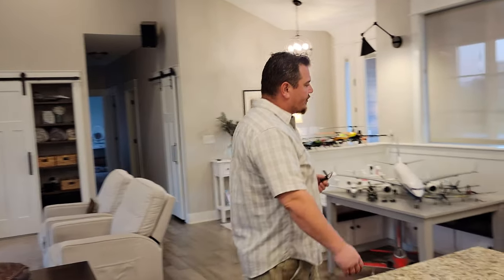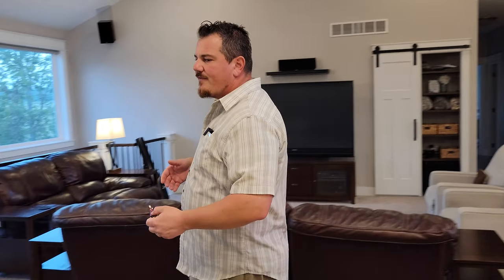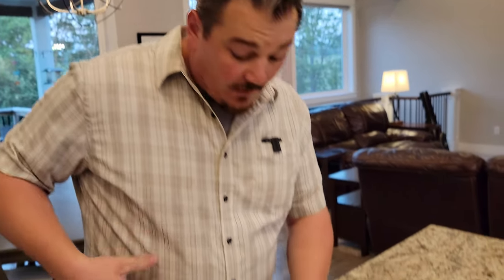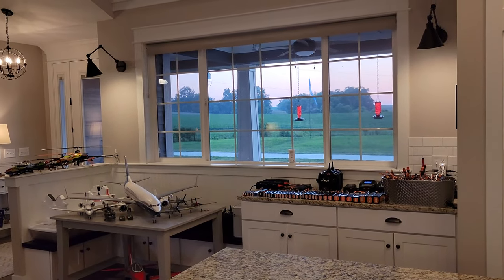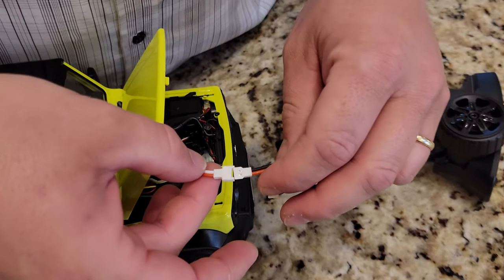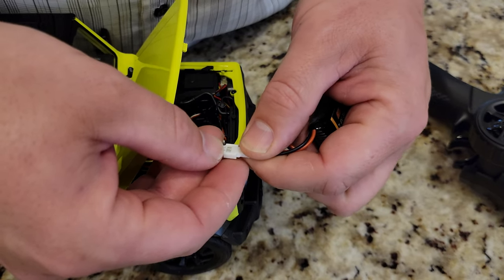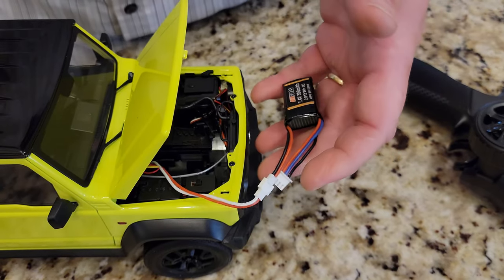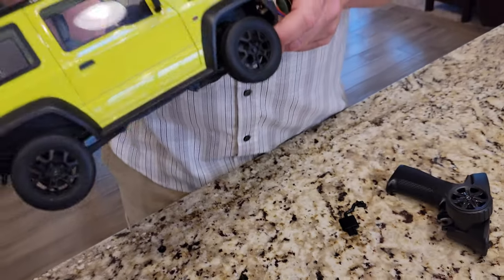That sunset is absolutely gorgeous — we've got to pause for a second and show that. When we do our flying videos we're always flying at sunset because it calms down. But the wind is still pretty strong tonight, and that's why we decided to do a car tonight. So if you look here, there's a red and a white wire, which is probably a less than desirable choice of colors for a discharge lead because it's sort of ambiguous as to which one's positive and which one's negative. But in this case I'm comfortable with that. There is a power switch here.